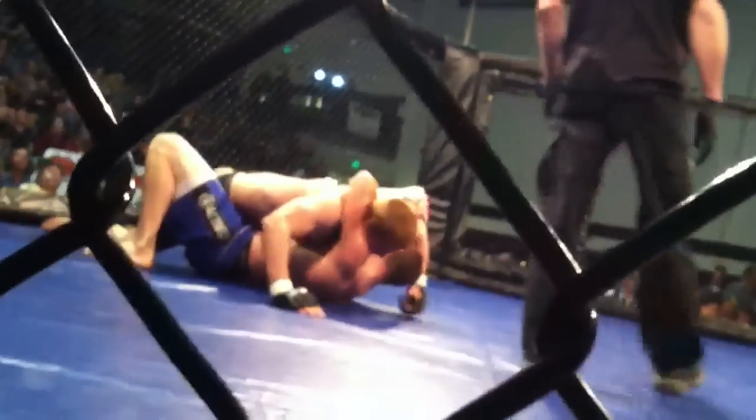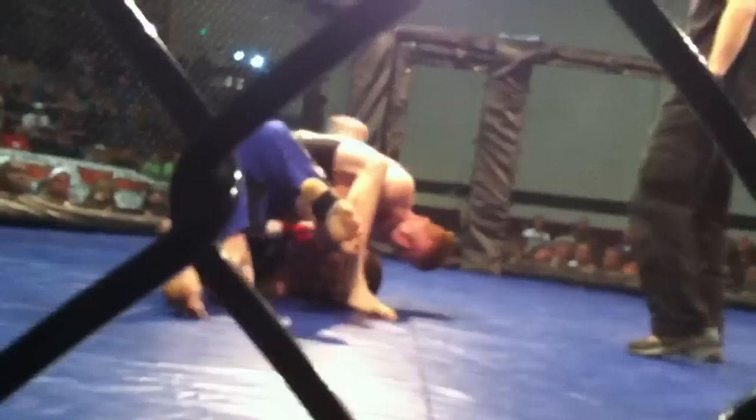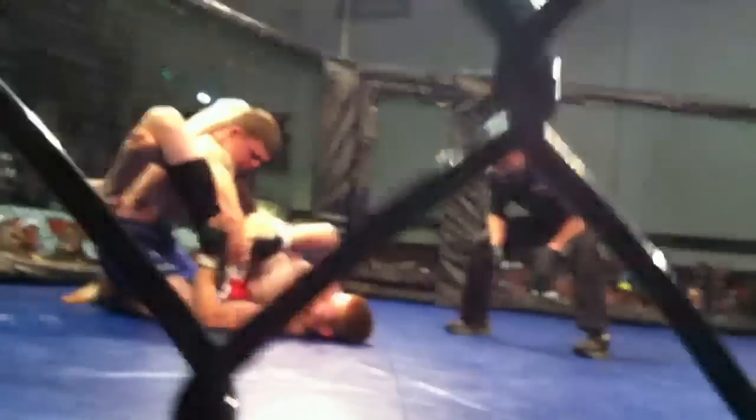There you go. Bring that arm around, you got it. Good job. Shoulder pressure there Zach. There you go. Oh baby. Keep working though Zach. Try to stick him back on his back and drop shots. Keep that hooking. Beautiful Zach, beautiful baby. Get that arm across.